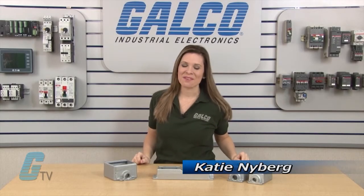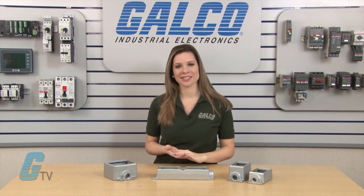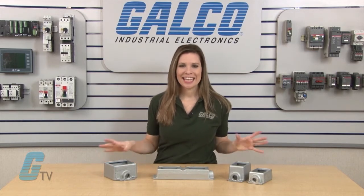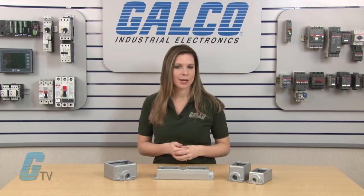Welcome to GTV. Today I will be showing you Krauss-Heinz Conduit Cast Device Boxes. These boxes are primarily used to accommodate wiring devices and act as pull boxes for conductors in a conduit system. They provide openings to make splices and taps in conductors while also allowing for maintenance and future system changes.